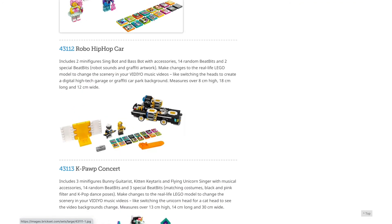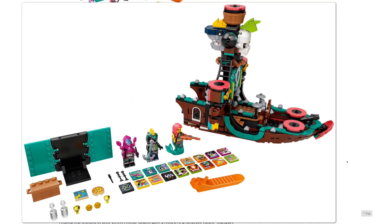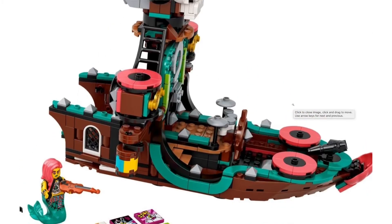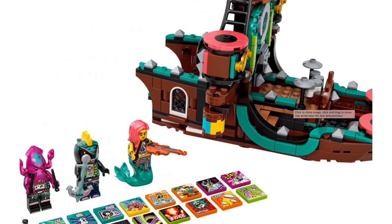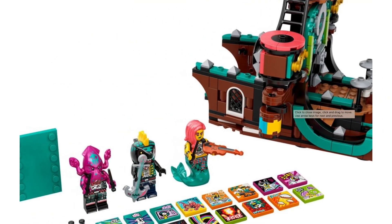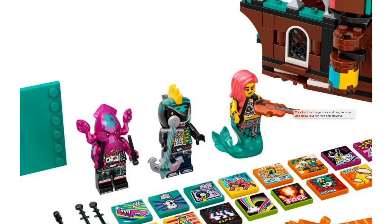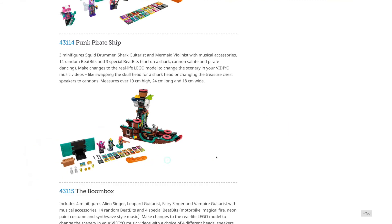By the way, these two stage sets are $30, the K-pop Concert is $50, and this punk pirate ship is $60. I think this is definitely the best Vidiyo set made so far, because this pirate ship stage is just an awesome build. I really love it. I really like the mix of teal and vibrant coral with that reddish brown. The minifigures are also amazing — we have another mermaid pirate, a shark, and I love that giant head mold that originated in March. We have a brand new octopus drummer head mold that looks perfect to me. I'm just very excited about that set.